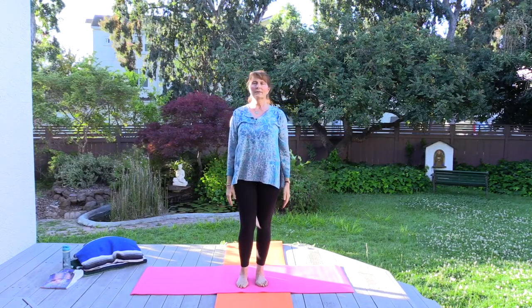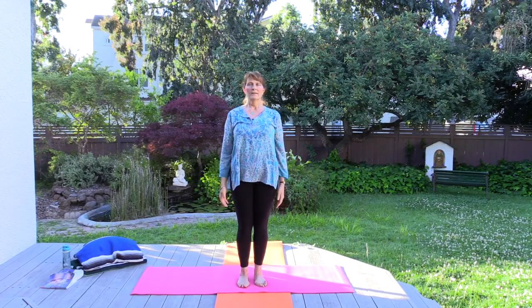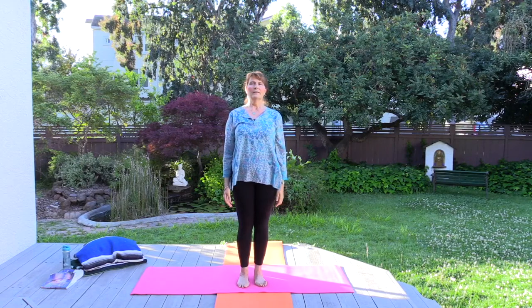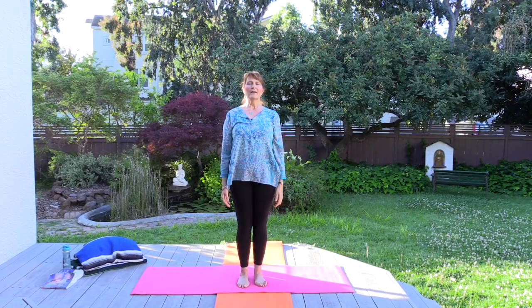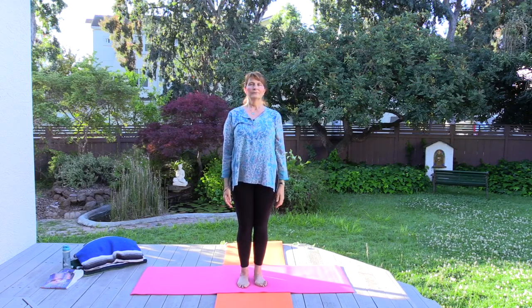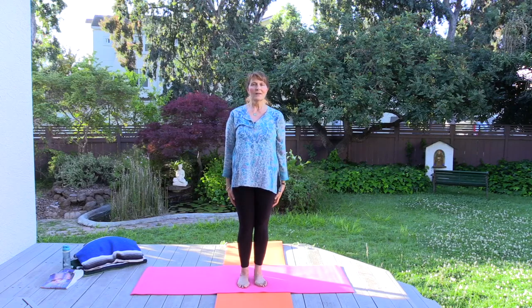Pause here and shift the weight of your body a little as you need. See if you can feel energy rising up through the legs — guide the energy to the spiritual eye. Mentally affirm: my body is no burden, it is light as air. Utkatasana, the chair pose.